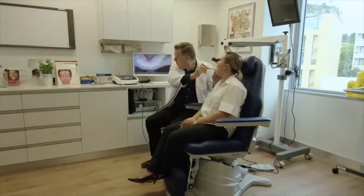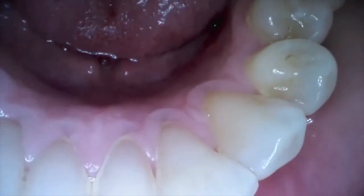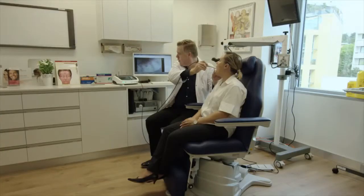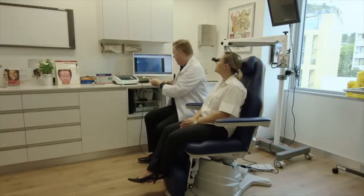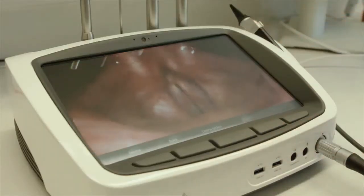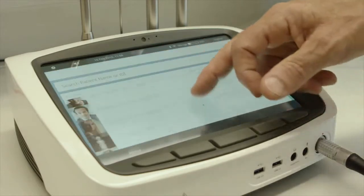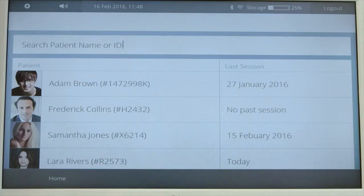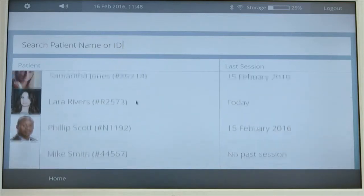Video conferencing can be used in a live feed with the patient exam being transmitted in real-time to the specialist, or using store and forward technology where previously recorded videos are played back to the specialist through the VC connection at a later date. All images and videos are stored locally under the patient file and against patient sessions for ease of retrieval at a later date.